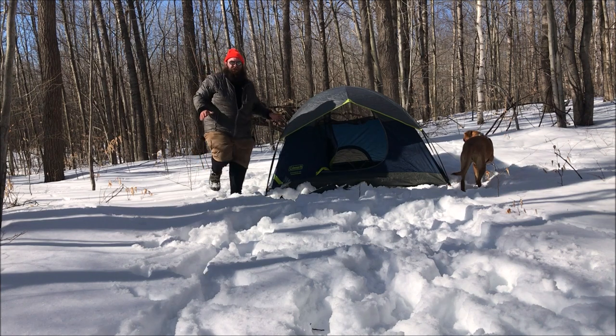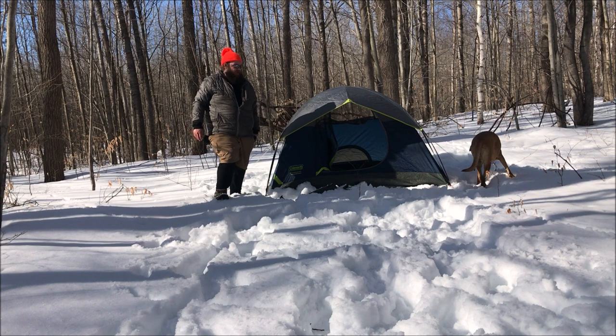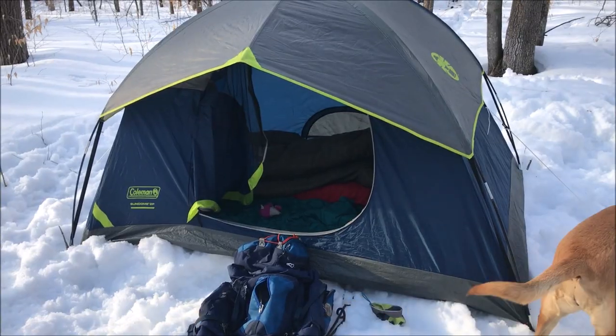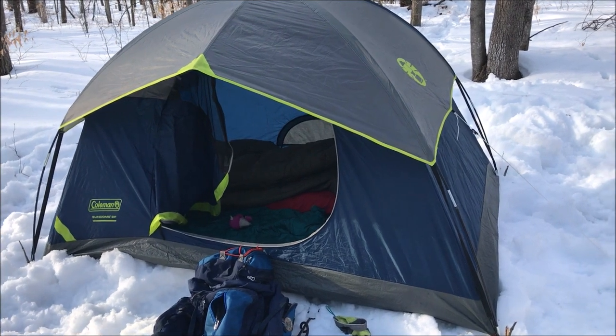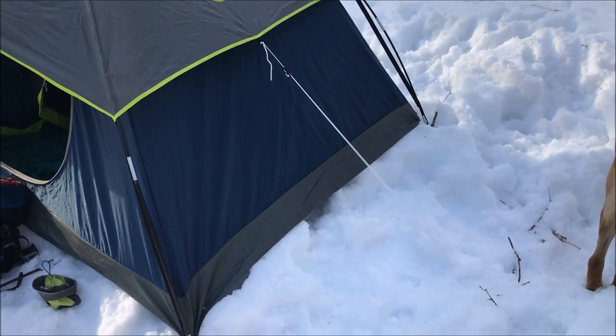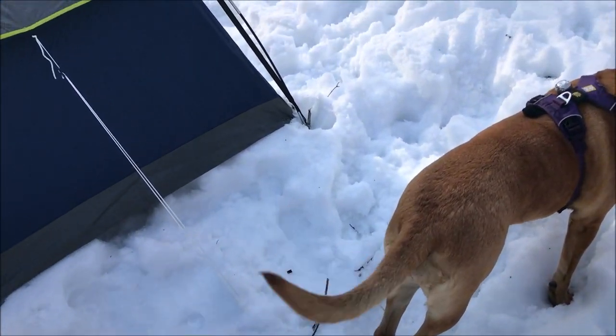And there you go - a nice cheap little light two-person tent with a five-minute setup. Holds me and my dog, me and my wife and my dog just fine. Let's take a look at some of the features. That's our Sun Dome two-person tent. Five by seven footprint. I swapped the stakes out for sticks because the stakes are having a hard time in this ice and snow.